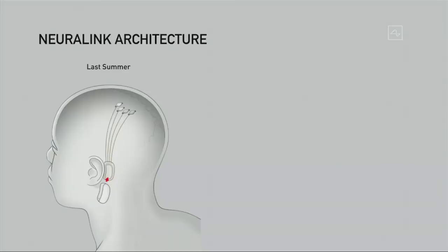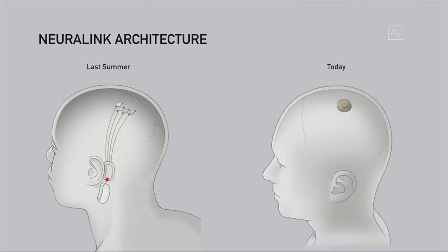Going into the Neuralink architecture: what we've done over the past year is dramatically simplify the device. About a year ago, we had a device with multiple parts, including a piece that had to sit behind your ear. It was complex, and you wouldn't look totally normal. We've simplified this to something about the size of a large coin that goes in your skull, replaces a piece of skull, and the wires connect within a few centimeters.